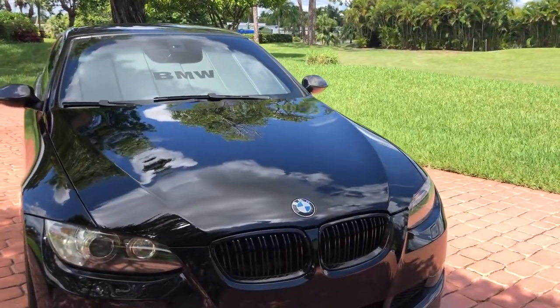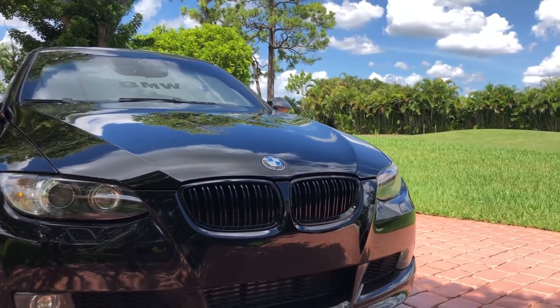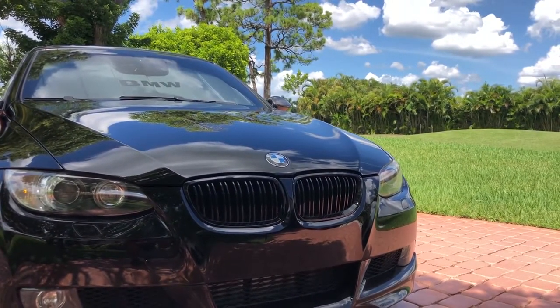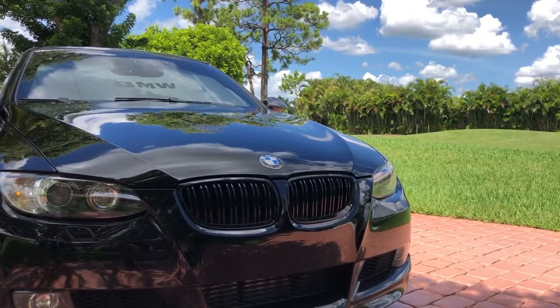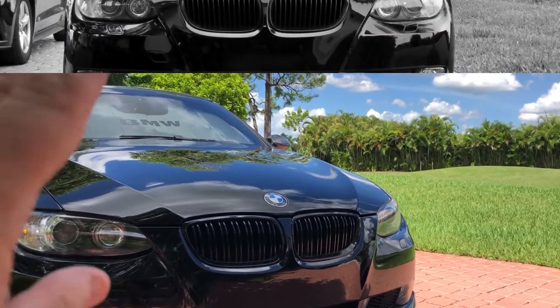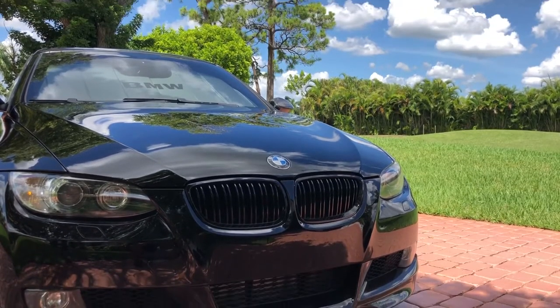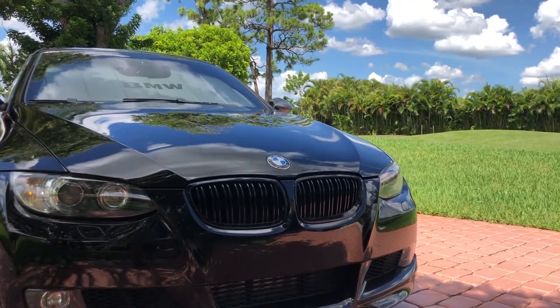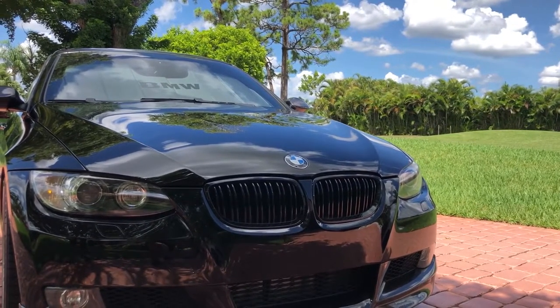Let's begin at the front of the vehicle with what I believe is the number one modification that every BMW owner does — swap out the chrome kidney grills for a set of black ones. This happens to be my second set; the first set were single slat in matte black. I've recently upgraded to the double slat performance style in high gloss, which I think matches the color of the car much better. I've got a link to the installation video above.